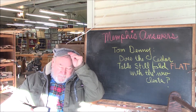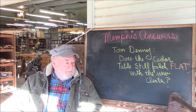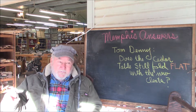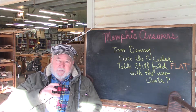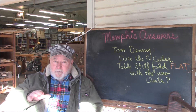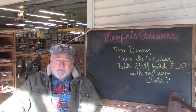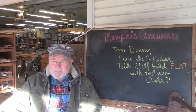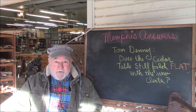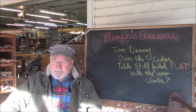Good morning and welcome to another Memphis Answers. I was out here getting started this morning, catching up on comments, and I saw a question from Tom Denny. It's sort of a Memphis Answers on the Memphis Answers, because our last Memphis Answers we added some cleats to the folding cedar camping table for alignment purposes for the shelf. So let's knock off the chit chat and come up with some answers.